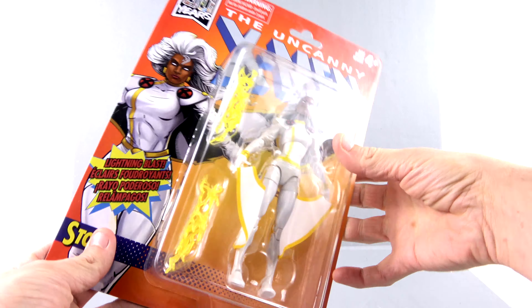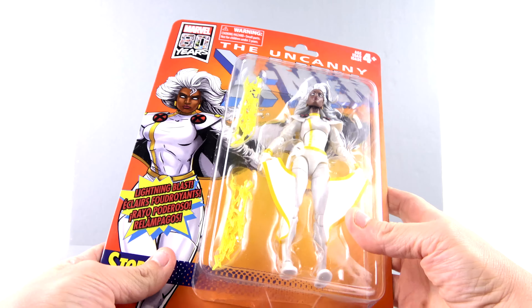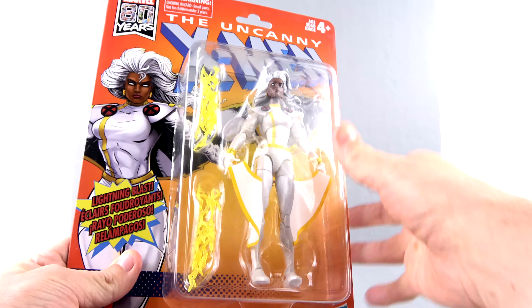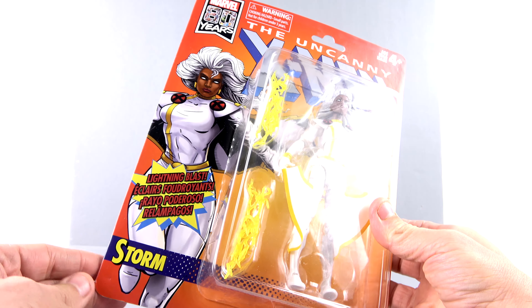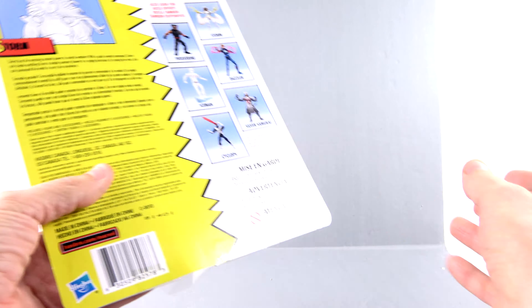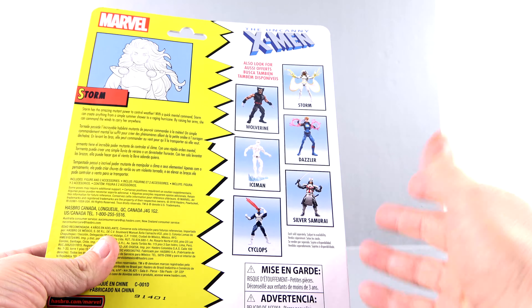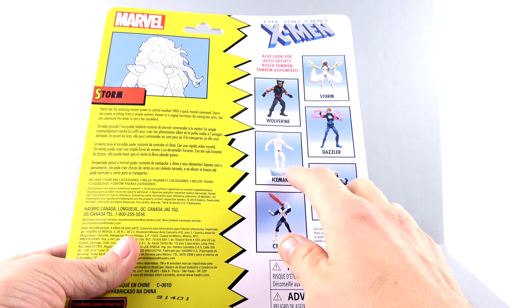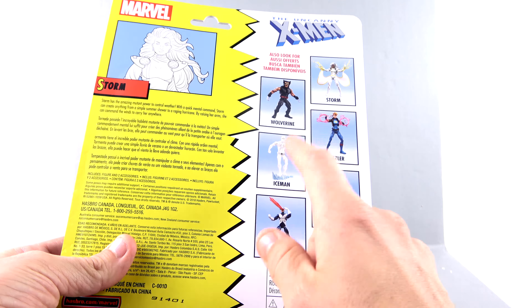I also really love what they're doing with this retro packaging. Very much like the old days, you've got that blister here that fully showcases her, and then the card actually looks really very awesome — a lot like that old vintage figure. You come around to the back and you've got the other vintage figures in this line. I'm not really sure if I'm going to pick up Iceman — that's a possibility.